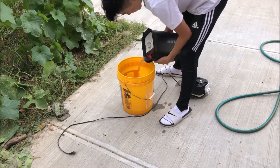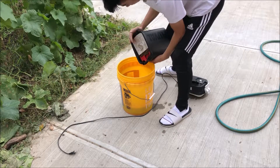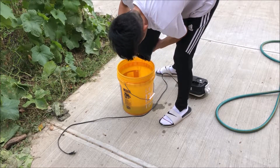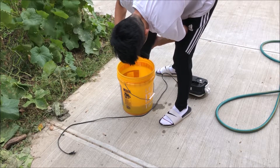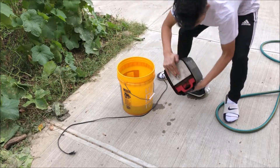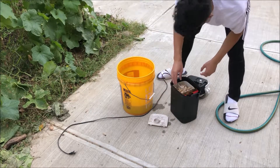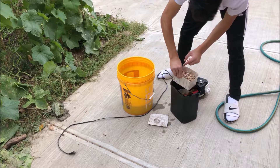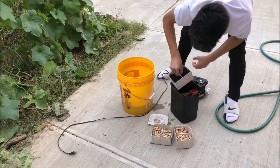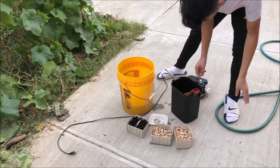Then I empty the rest of the water — be careful of the media, it might fall out. I've had it all fall out before, so just push it and drain the water carefully. Once you've drained all the water, you got to take all the media out. The media is fairly simple to take out. In mine, I have two compartments of biological filtration and one mechanical — actually two, including the big sponges.